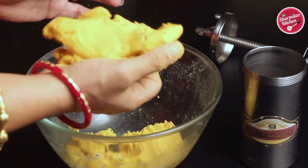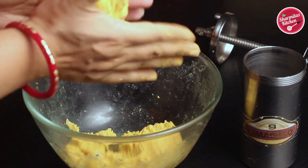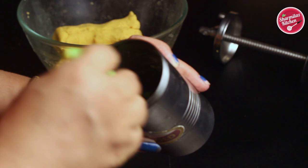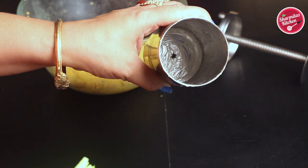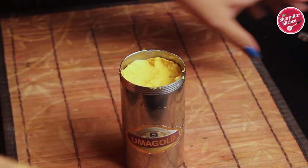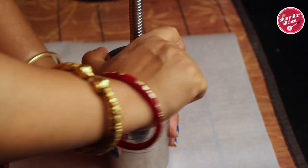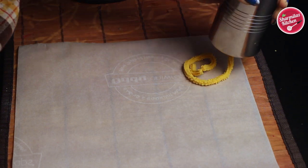Divide the dough and give it a cylindrical shape so that you can put it inside the mold. Before putting the dough in, make sure you grease the Chakli maker very well — using a brush or your hand, grease it with oil, butter, or ghee. Now put the dough in, close the lid, and tighten the lid.